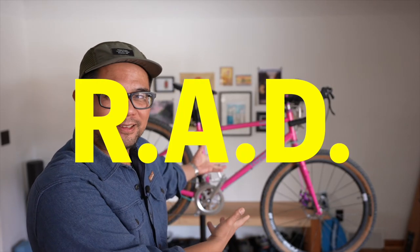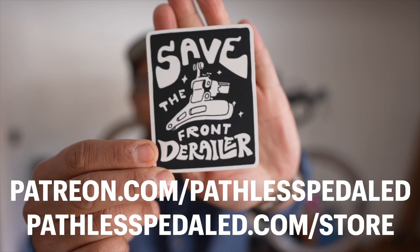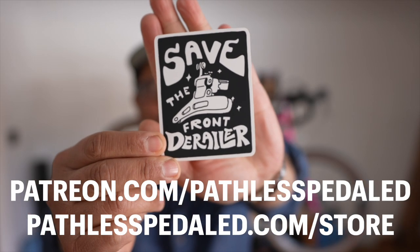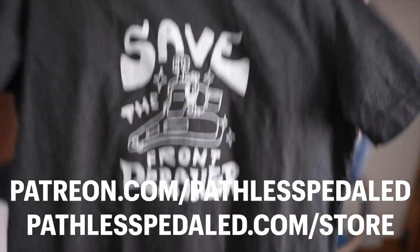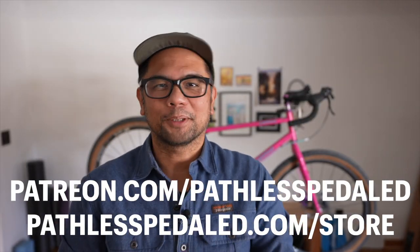I want to introduce you to RAD. If you guys found this video entertaining and helpful, please hit that like button — or better yet, hit the merch store and pick up some of our new 'Save the Front Derailleur' stickers. We've also got shirts. Help fight planned obsolescence. And as always, keep the supple side down.